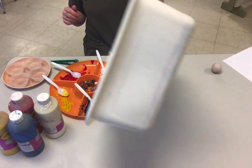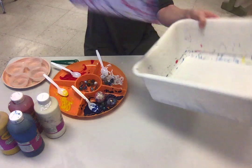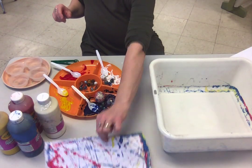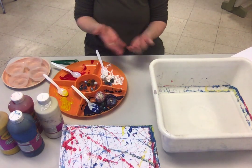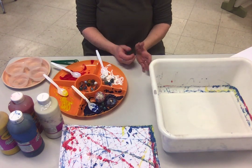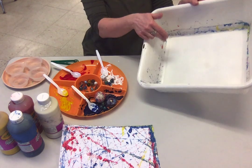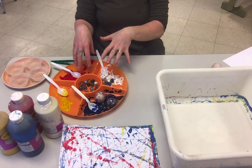You can dump the marbles back and take the paper out to a drying rack. You can do as many as you want. To keep the marble colors separate, I'll have a little bucket of soapy water — once the marbles have been used, I just wash them off super quick and put them back.